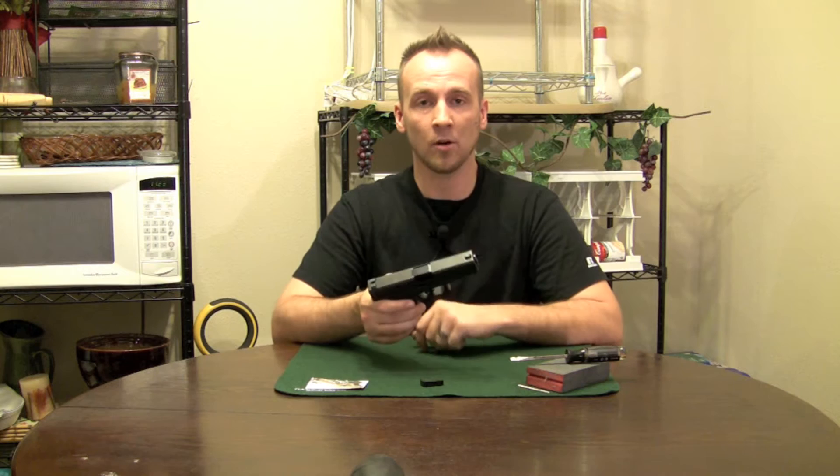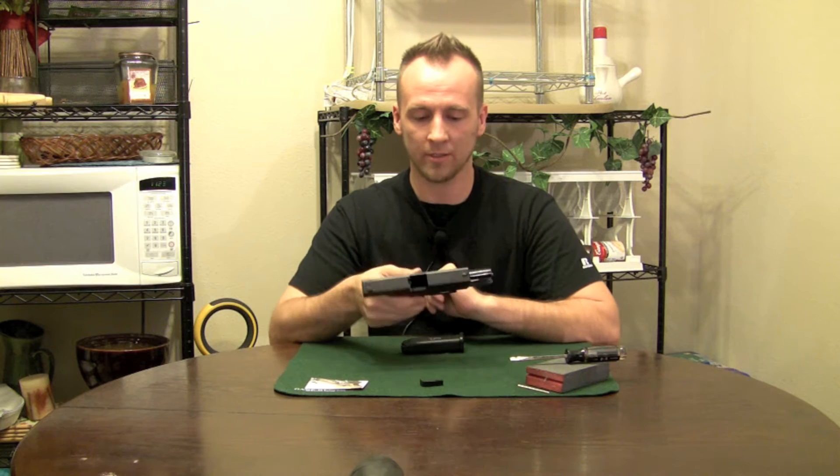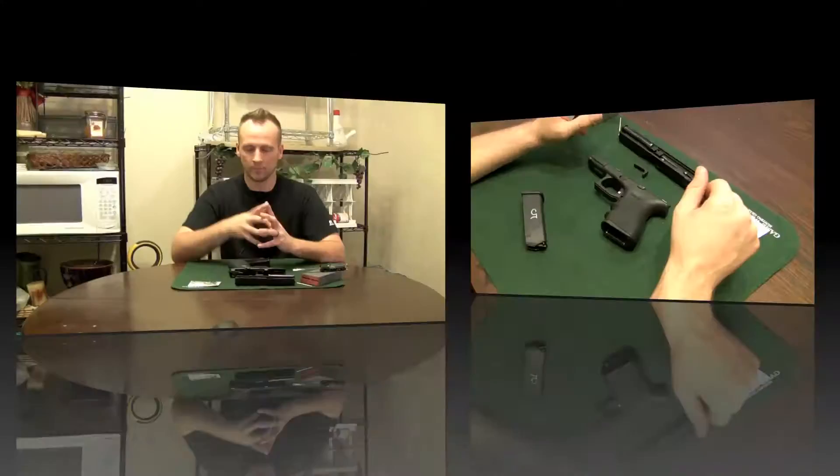The first thing we do whenever we're working on a firearm is make sure that it's safe. We're going to make sure there's no round in the chamber, remove the magazine, and then confirm there's no round in the chamber — nothing in the breech. You can see through it. Then we're going to pull the trigger, slide the slide back just a little bit, and take it off.